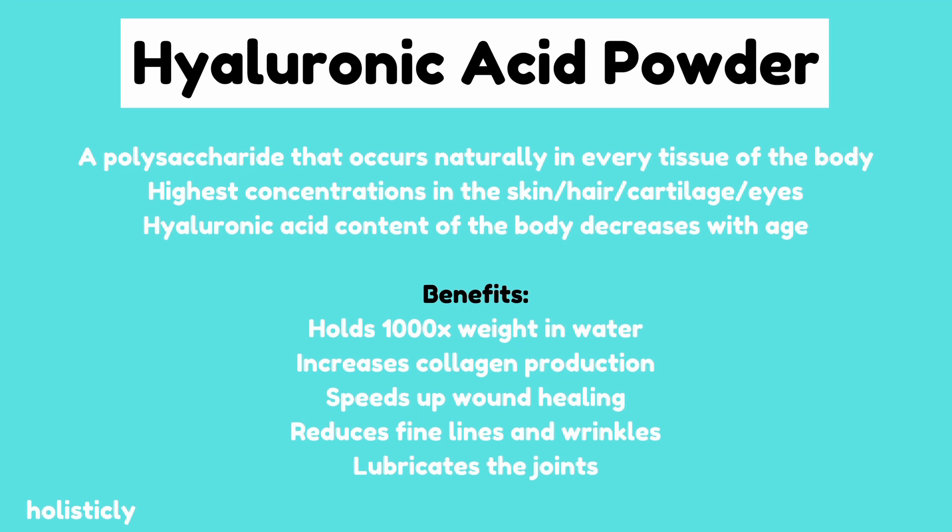Hyaluronic acid is a polysaccharide that occurs naturally in every tissue of the body — it's highest in the skin, hair, cartilage, and eyes. It provides protection to cells, acts as a natural gel between skin cells serving as a water reservoir, lubricates the joints, and can hold up to a thousand times its weight in water. It helps reduce aging by reducing fine lines and wrinkles and stimulates collagen production. As you age, the skin's ability to hold and produce hyaluronic acid decreases. This ingredient also needs to be sealed off by an occlusive agent — follow it with a lotion or cream so you don't cause your skin to dry out.